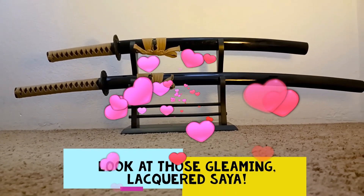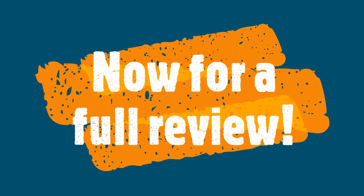I recently made a rather glowing initial review for the Regal Makaku Katana from Bud K. Now it's time for a full review.